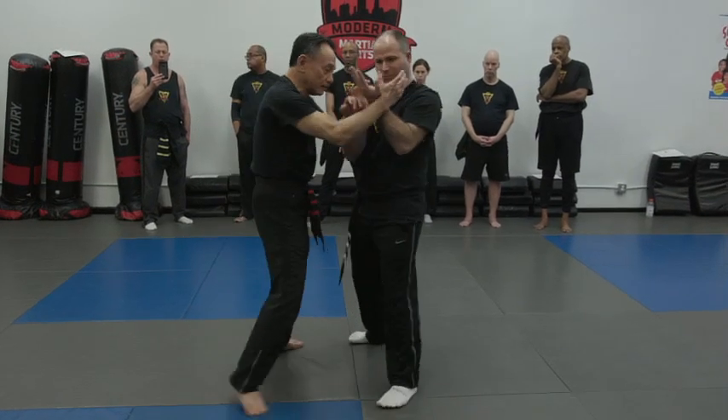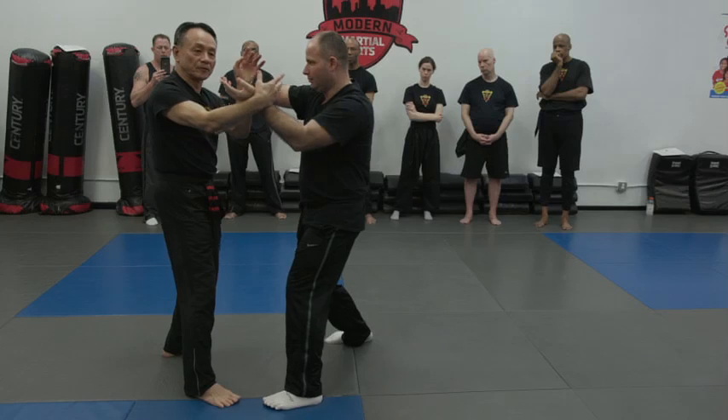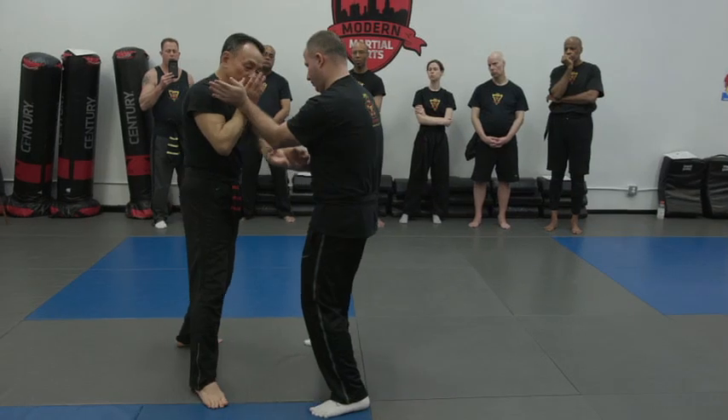That tan sao needs work. We all have room to improve. Same thing with that tan sao.